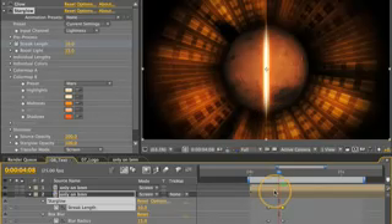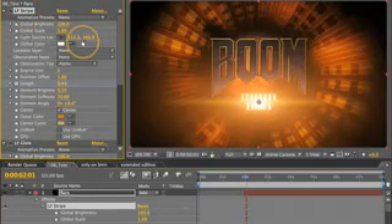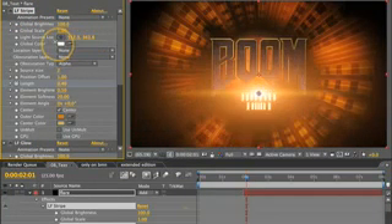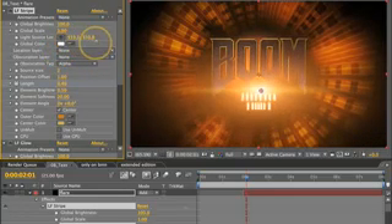Now it looks a bit thick here, but we can fix that by dragging this first keyframe up towards the second keyframe. Take a look at how the vertical blur is pulling in that orange from the star glow. Now if we select LF stripe, you can see that LF glow is also changing position. And this linking via expressions becomes even more important when you have multi-element flares.